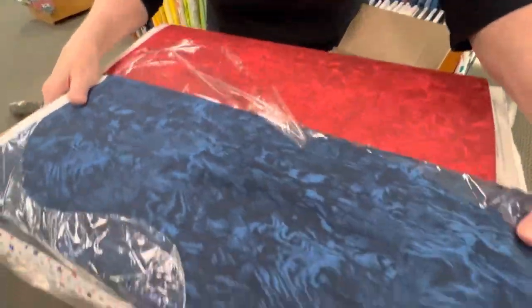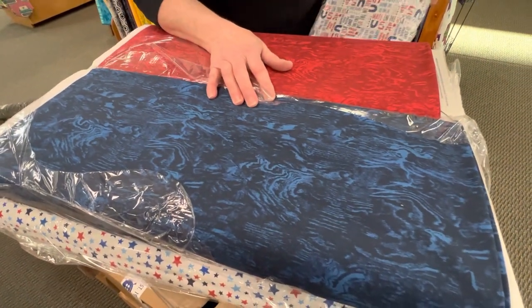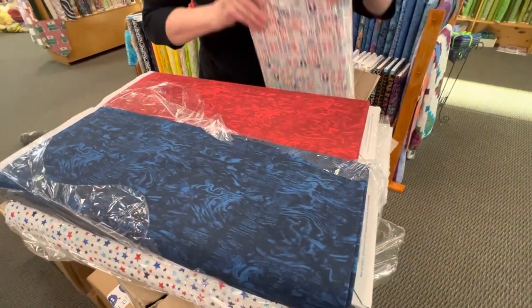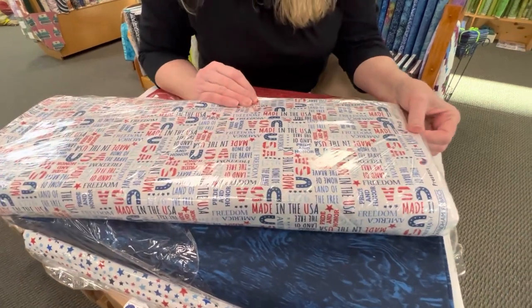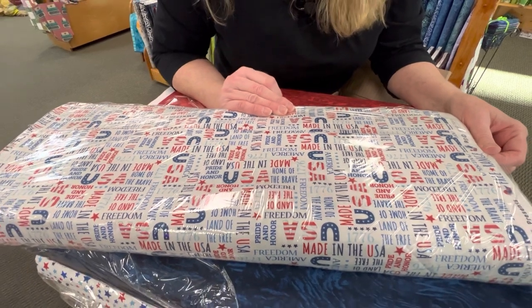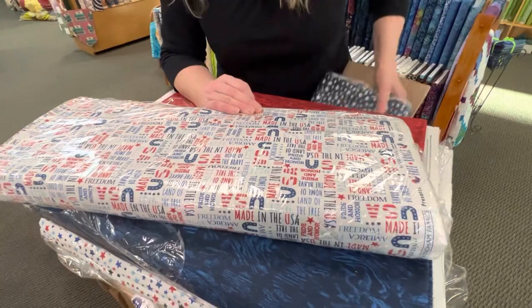That's a really pretty fabric. This is going to be a great addition to our red, white, and blue. I like this one — this one has words on it: Made in the USA, America, Freedom, Land of the Free, Pride and Honor, USA. That's awesome. I love the color on that too.